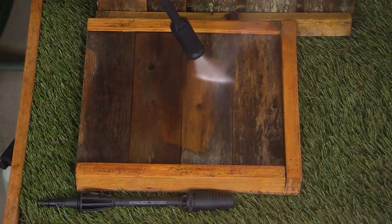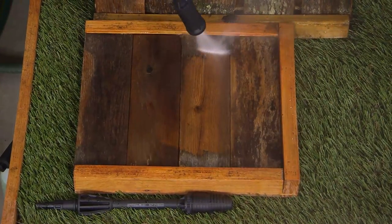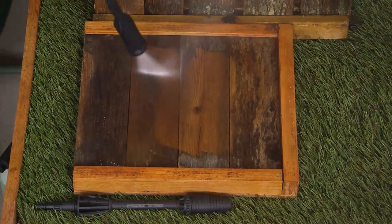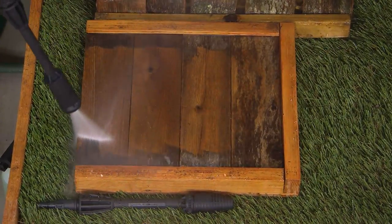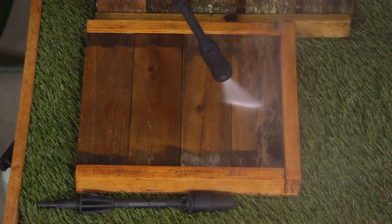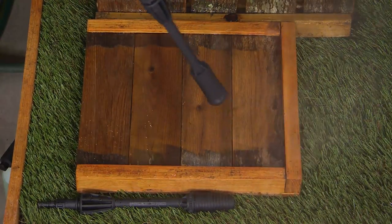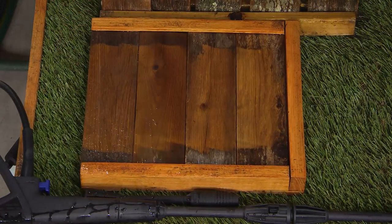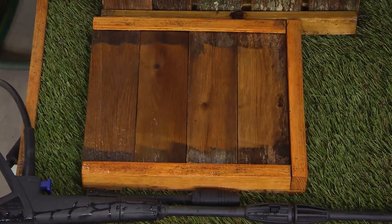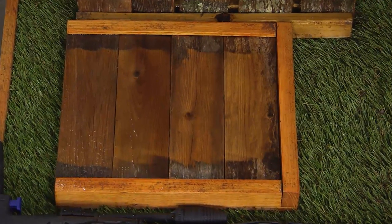Look here — removing that oxidation, that mold, the mildew. This could be the deck, the side of your house, your outdoor patio furniture. Look how that brings it back to life. That's wild. And we're doing this without any chemicals. You don't have to worry about your shrubs or your flowers or anything else in that area.